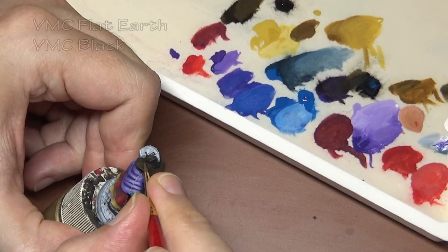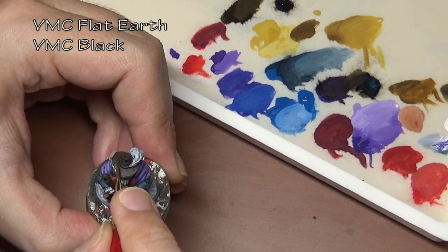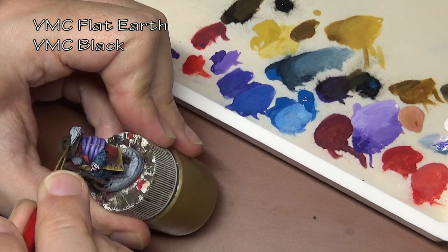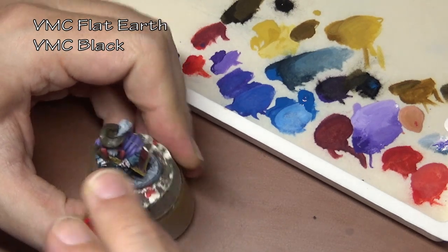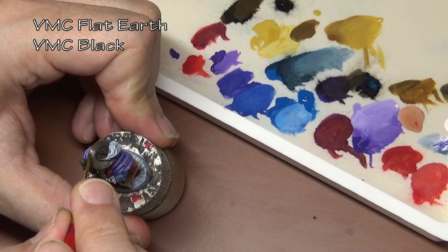One color I shockingly did not use, and which would have been most helpful, was my favorite color: Camo Black Brown by Vallejo — very useful, very dark brown. I decided to challenge myself and not use it, so I simply had to make my own by mixing flat earth with black.